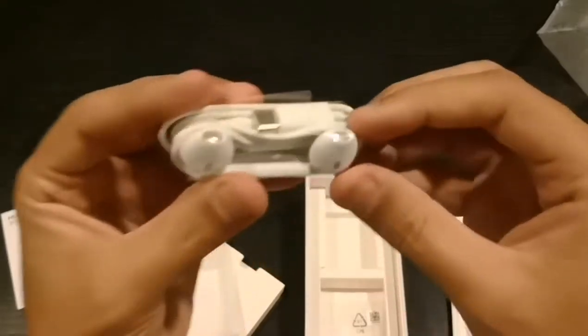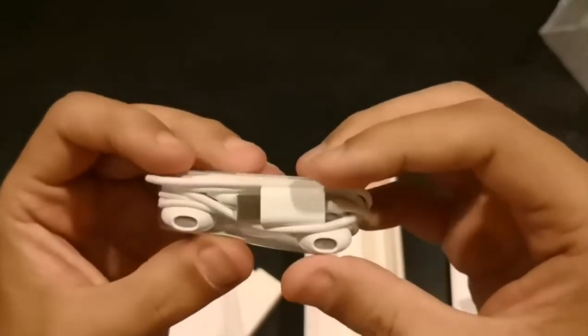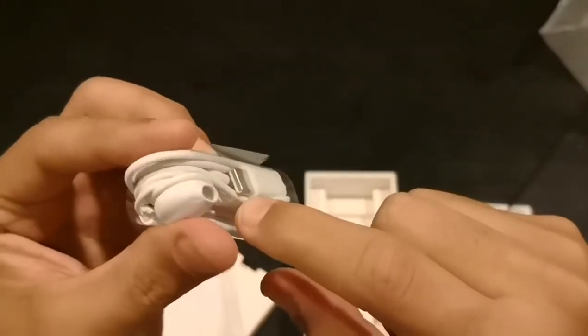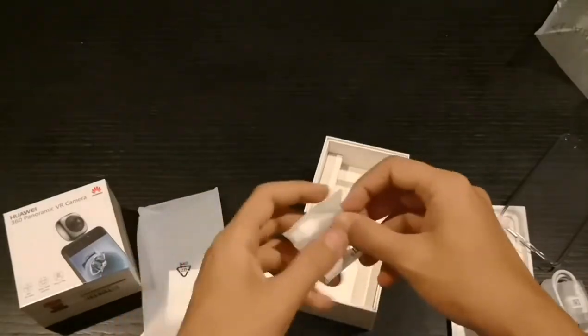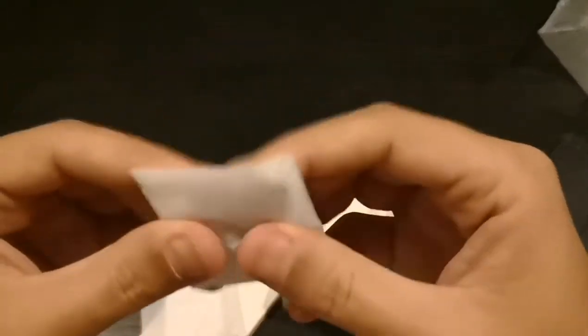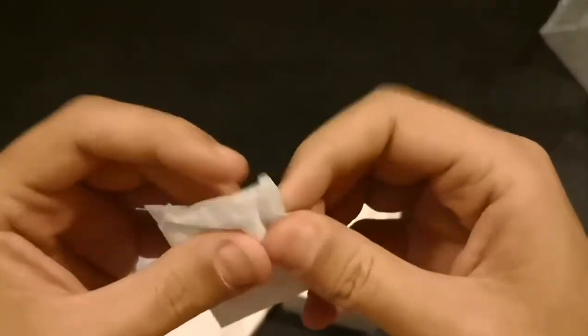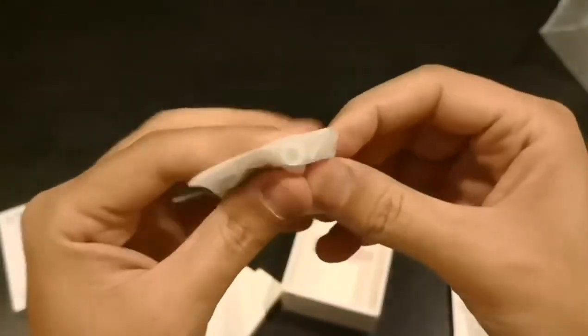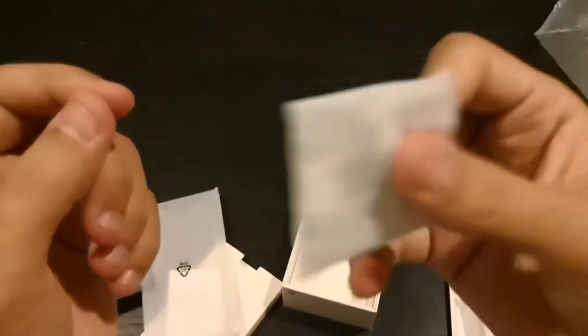We have the headphone jack — this headphone looks like the iPhone's one — and it connects via USB Type-C. We also have the dongle, so if you want to use your headphones you can, but you have to plug this in and carry it around. Unfortunately, it's very easy to lose.